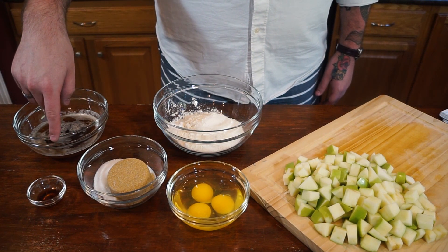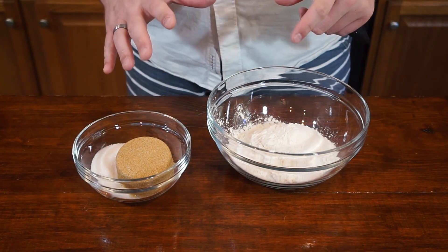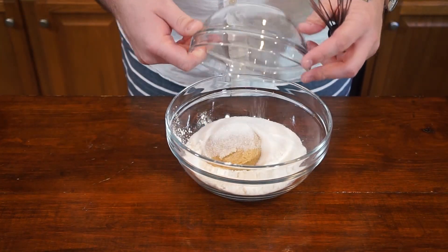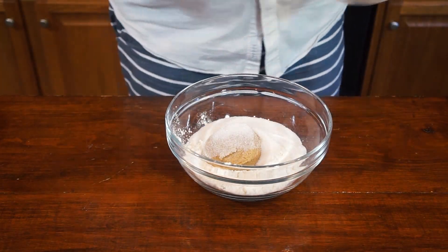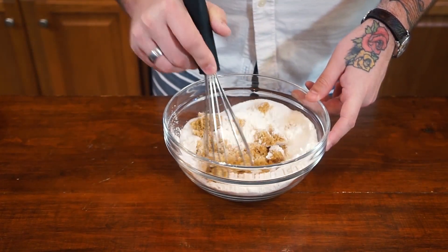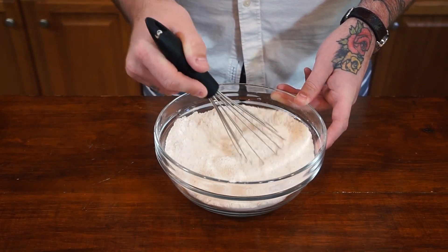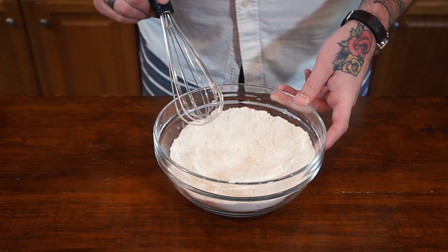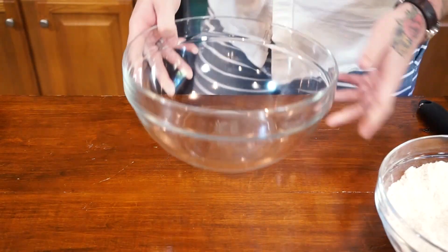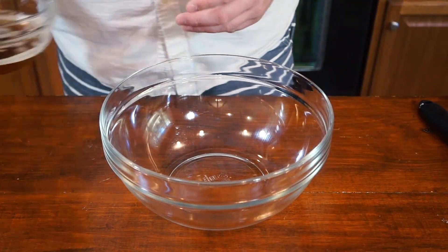What we're going to do is something super simple — we're going to combine all of our dry ingredients together. In this case, the brown sugar and granulated sugar are considered dry. Looking perfect. Then in a larger bowl we're going to combine our wet ingredients.